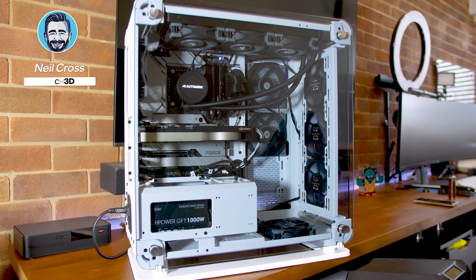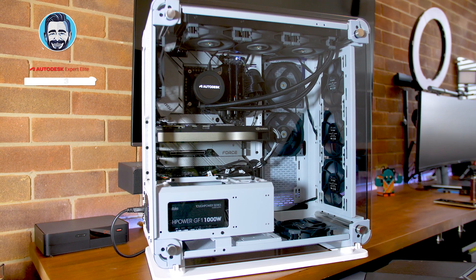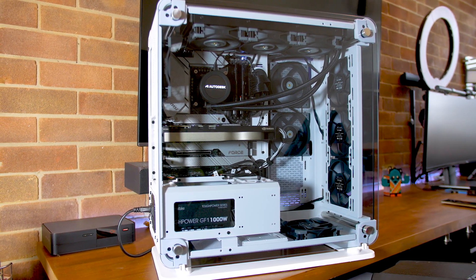It's not a personal rig update per se, because this is what I use on the channel, but it is the system I use day in and day out, and it's typically what I would recommend to most people should they ask: 'Hey, I've got pretty much no budget, what do you recommend?' It would be something along these lines, and it's what I'll be using day in and day out on the channel.